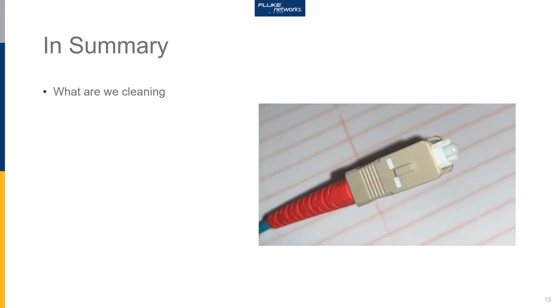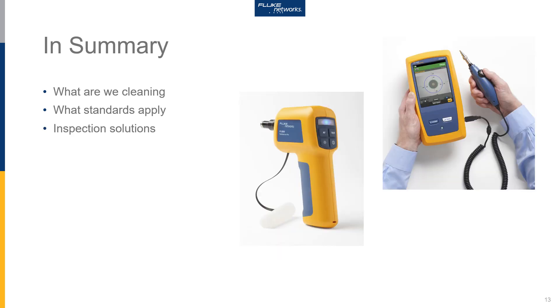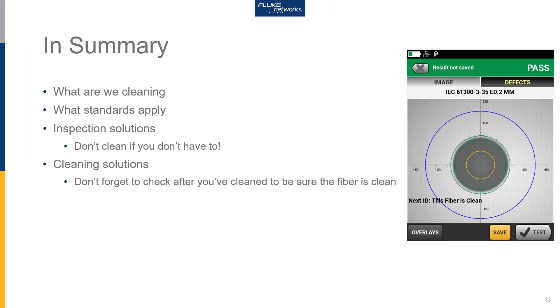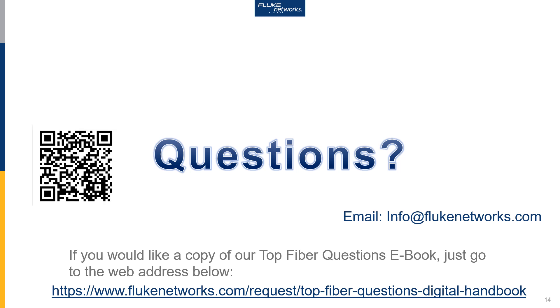Let's wrap this up. We've taken a look at cleaning the end face of the fiber. We've looked at the IEC 61300-3-35 standard. We've seen different options for inspecting the end face, and we know that this is crucial because we don't have to clean a fiber that's already clean. We've looked at different cleaning solutions — wet, dry, and hybrid. Please remember to inspect your connectors again after you've cleaned them to make sure that they are clean. If you have any further questions about fiber cleaning or other testing subjects, please feel free to reach out to us here at Fluke Networks. If you'd like to get a copy of our Top Fiber Questions eBook, you can either use the link below or scan this QR code.